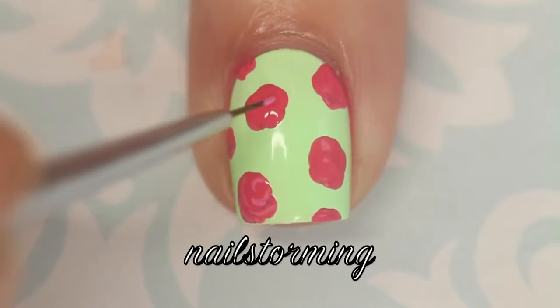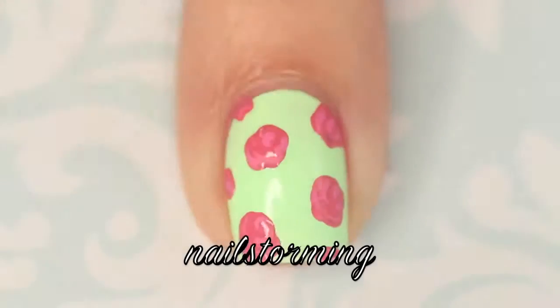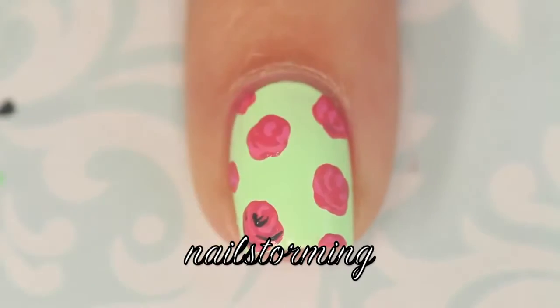Then I'm going in with acrylic paint, like a rosy shade, and a detail brush from the Stony Story Glam Guide to Set. It's actually the one that I trimmed to make a little smaller.